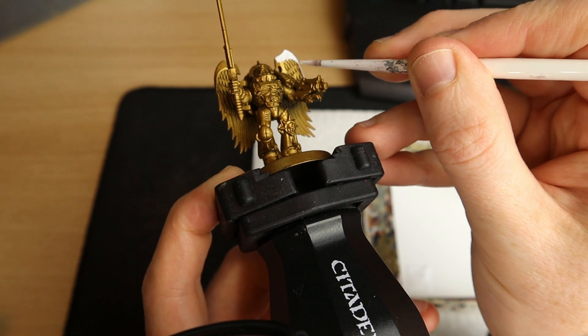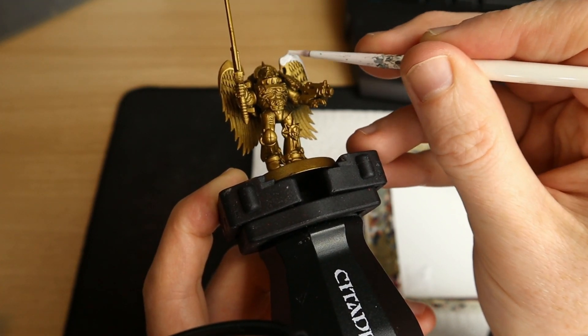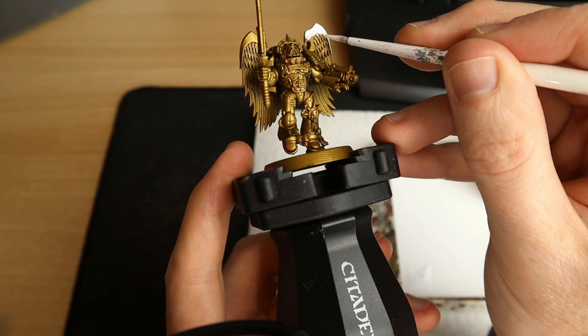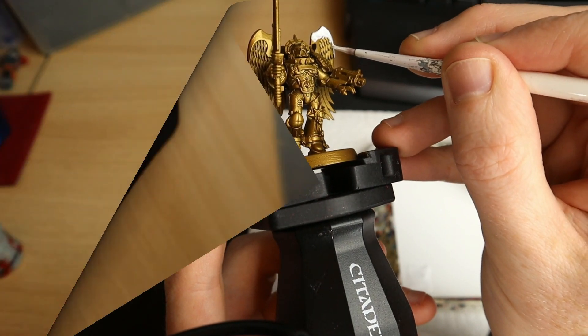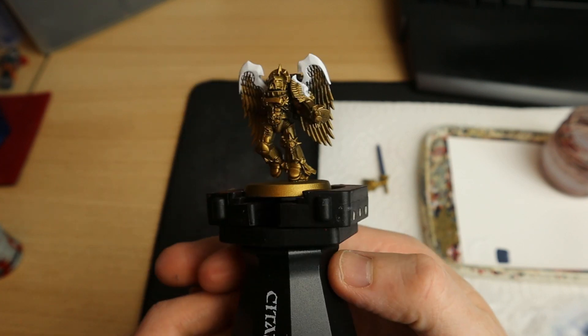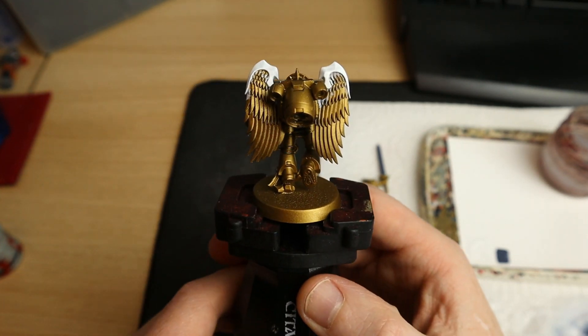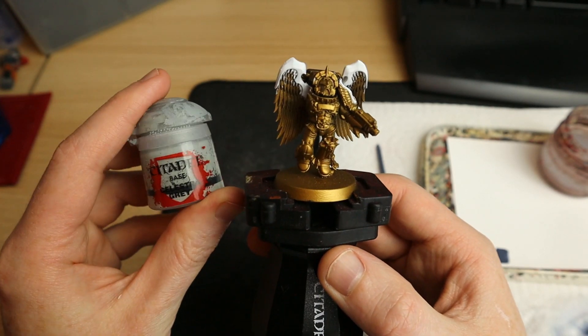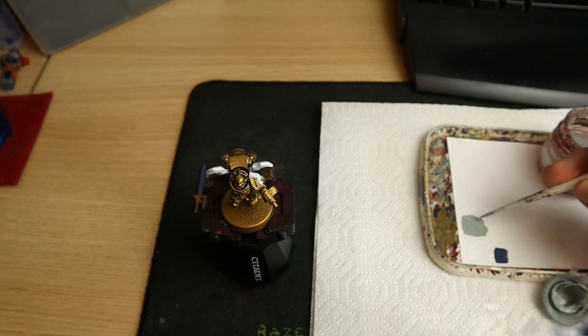When I'm painting these wings I'm trying to make sure I paint all the edges and the underside of these edges where the little feather bits would meet the wings. You can see it's been done there, and that's basically so that when I come to paint the grey on the actual wings I don't have any nasty gold borders.